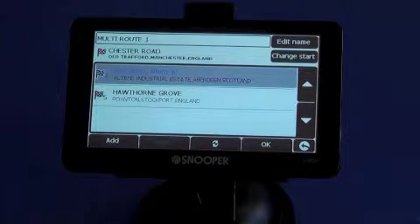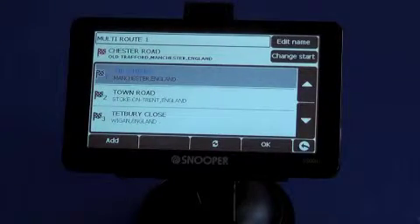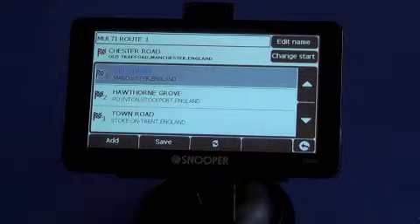Now if we save that, we can either route to each destination in the order we then put them into the machine, or if we click refresh, Truckmate then reorders them into the most efficient way for you to travel.